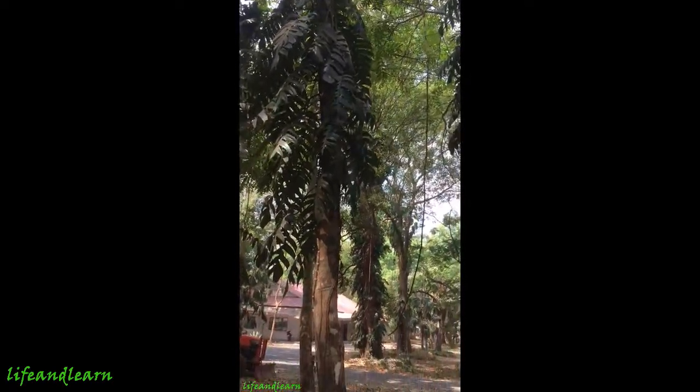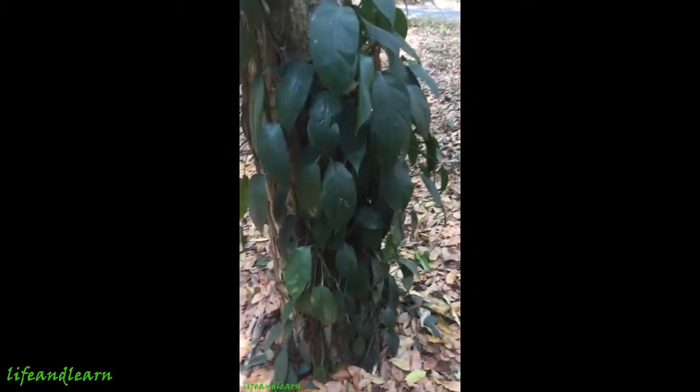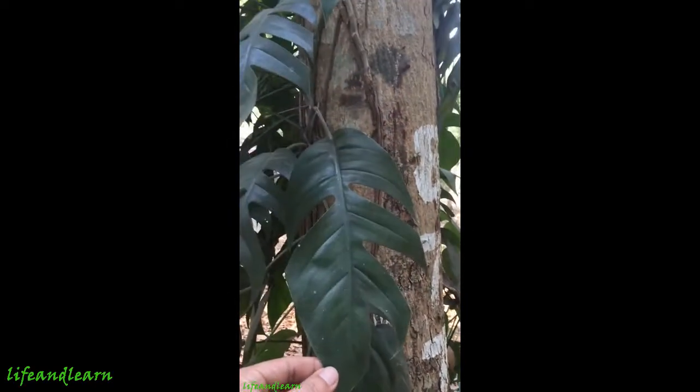Hi guys, this is a bougainvillea plant. It is climbing on the tree and I think it's about more than 10 meters. We can see the young burgeoning leaf is full.